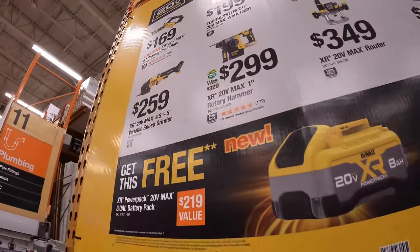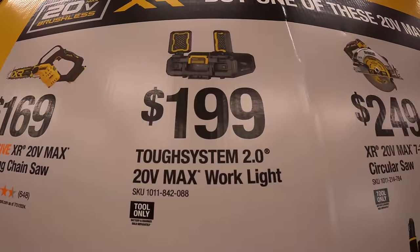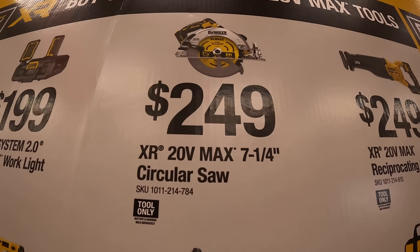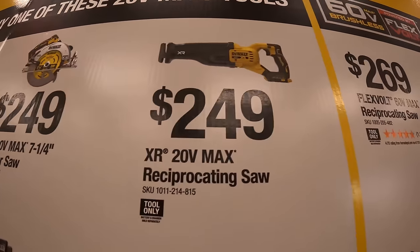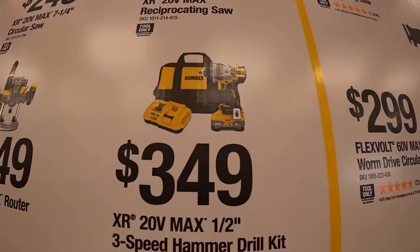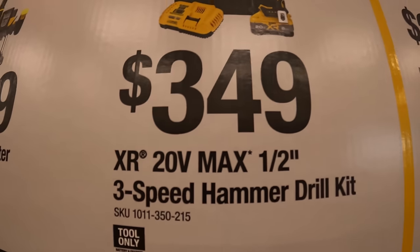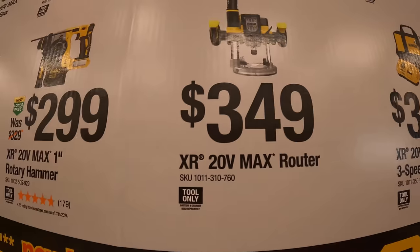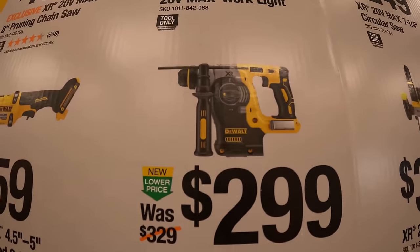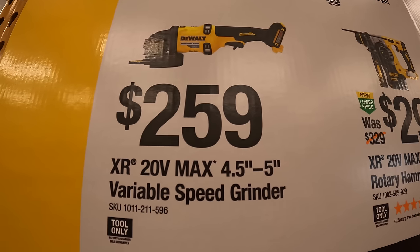The tools for the free 8-amp-hour battery: $169 for the XR 8-inch pruning chainsaw, $199 for their TUF System 2.0 Max Worklight, $249 for their 7.25-inch circular saw, $249 for their full-size reciprocating saw, $349 for the brand-new XR Hammer Drill as a kit with an 8-amp-hour power pack battery and fast charger in a bag, $349 for their 20-volt max router, $299 for their 1-inch rotary hammer XR.